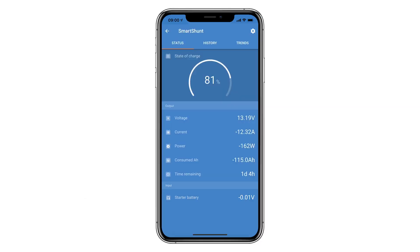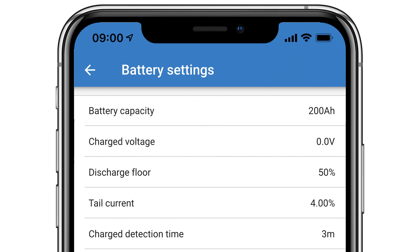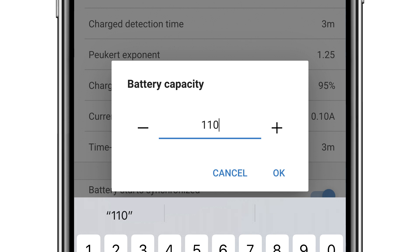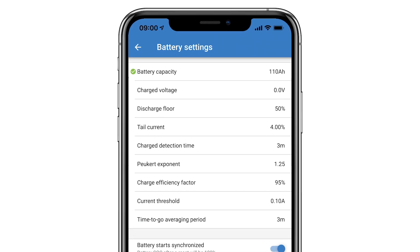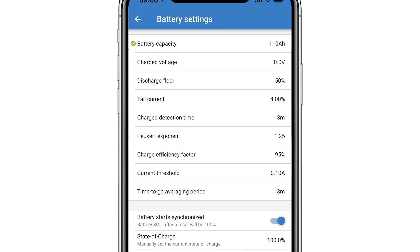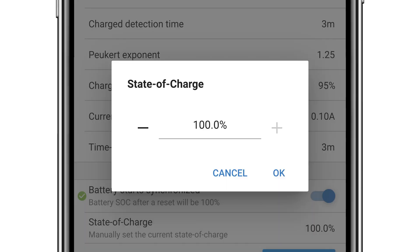I'll click on the cog at the top right of the screen, then from the settings screen select battery. I'll enter the total of all my battery amp hours — in this instance, as there is only one battery, I'll change this to 110 amp hours. There are many other settings you can change depending on what type of battery you have. At the bottom of this page you can select the Smart Shunt to reset to 100% state of charge if the power is disconnected, and manually set the current state of charge.